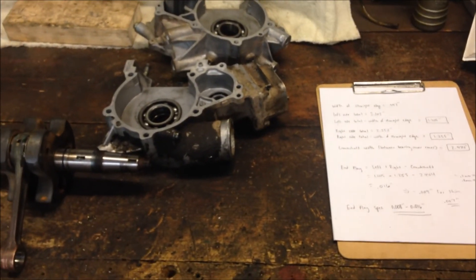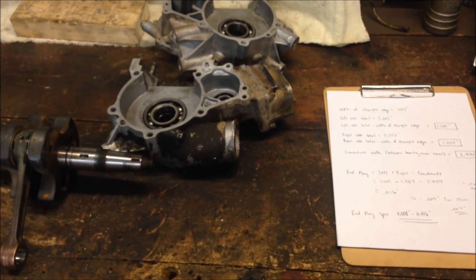But there you have it — that's how you calculate the crankshaft end play on a Polaris 400.